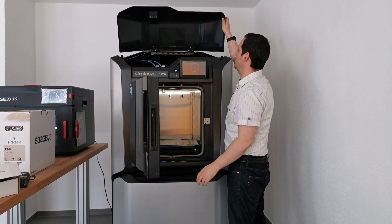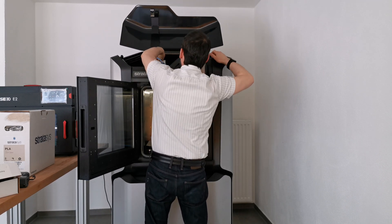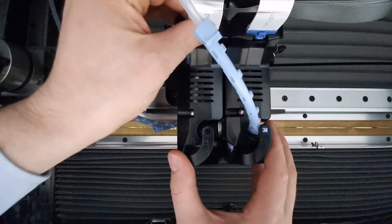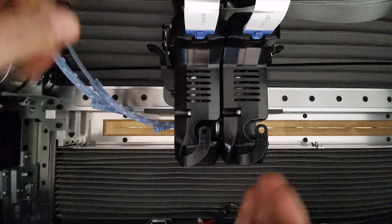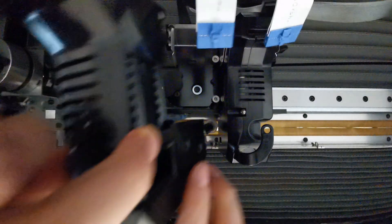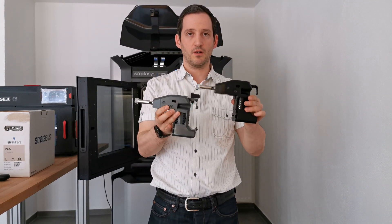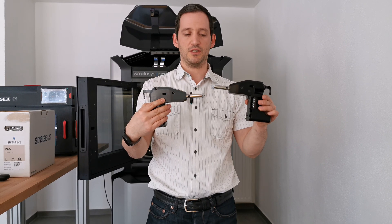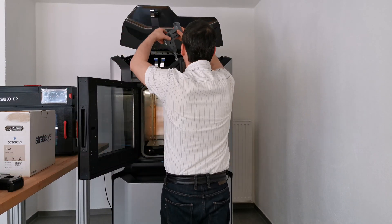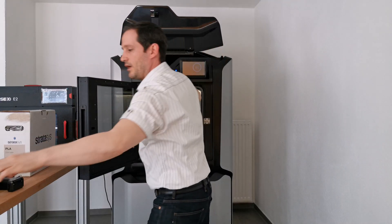To do so you have to open the door here and release the latch on the top. We're going to get the print heads out by unplugging the cables and then removing the guide tubes. Then we insert the cooling module and the PLA head. These are in a different color so that you can see which one is PLA and which one is for ABS — this is for PLA and this is for ABS. So I'm going to put in the PLA one, like this, and install the cooling module.